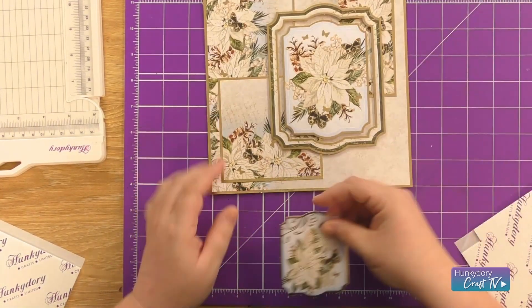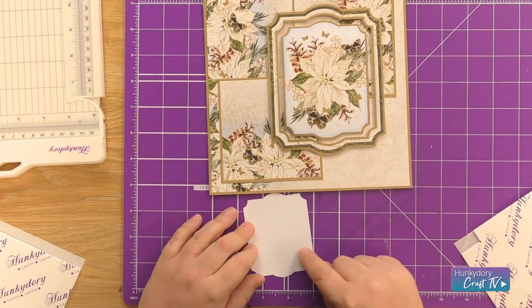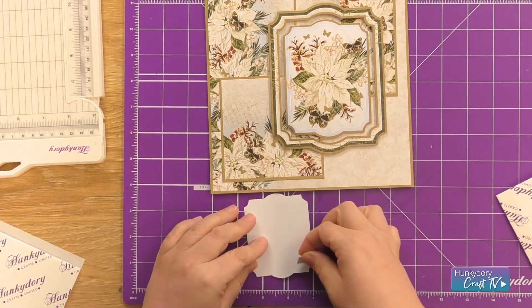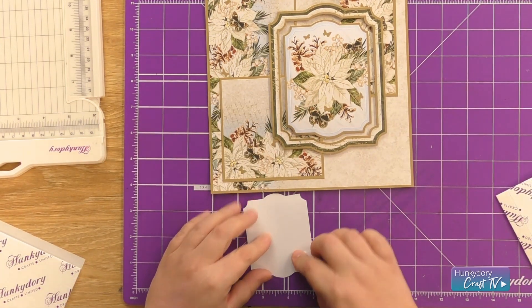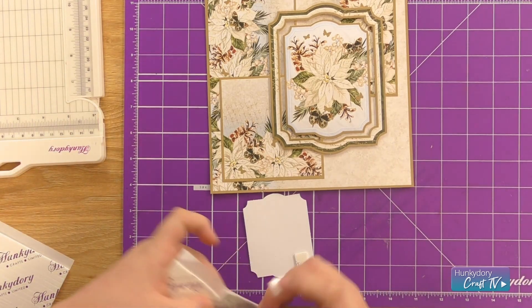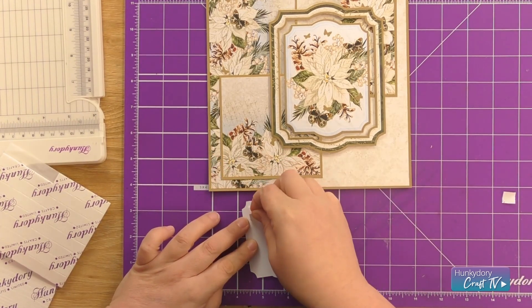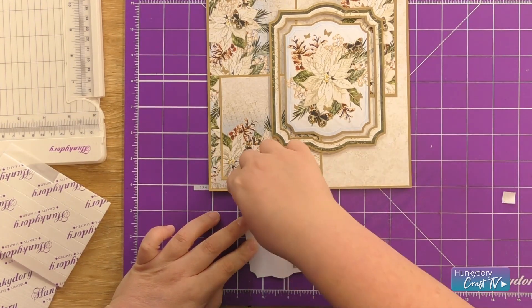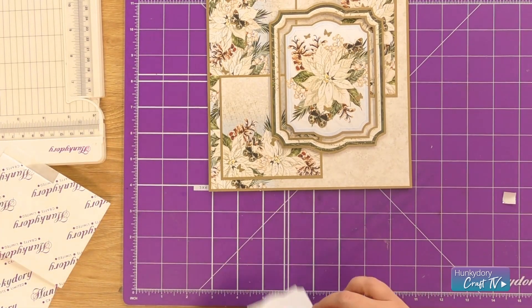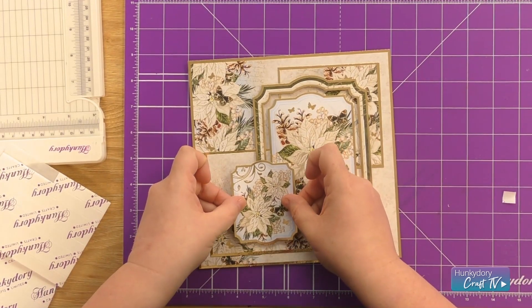Now we're going to take our smallest topper and we want this one lifted up, so we're just going to use one foam pad in the corner where it's going to sit on top of the other topper that we've already placed. We'll need to add a double layer at the bottom so it sits above, putting that one straight on top of the other at the bottom, and then we can overlap that bottom corner.